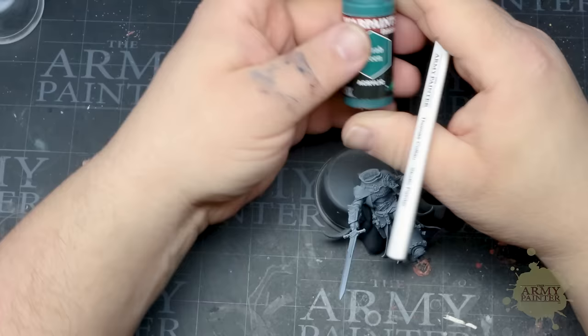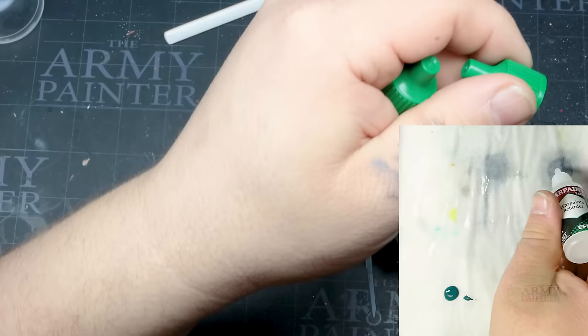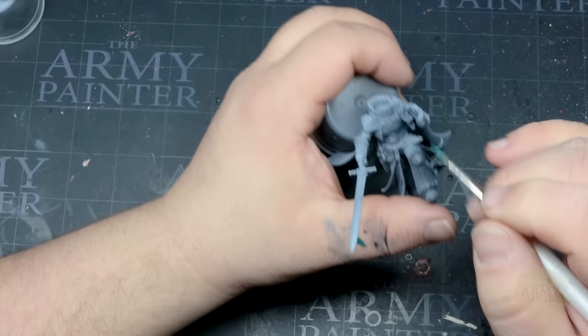Now it's time to block in some color. First we'll use WarPaints Fanatic Scarab Green along with some retarder and stabilizer to help smooth this paint out even further. Thomas applies a little bit of both to his palette and grabs them with his Wargamer Rot Martyr Stable Regiment brush as needed.